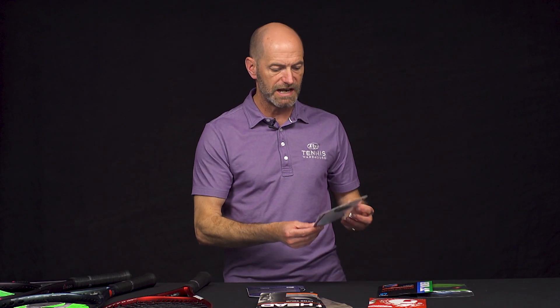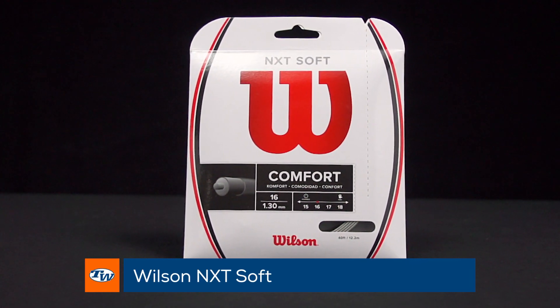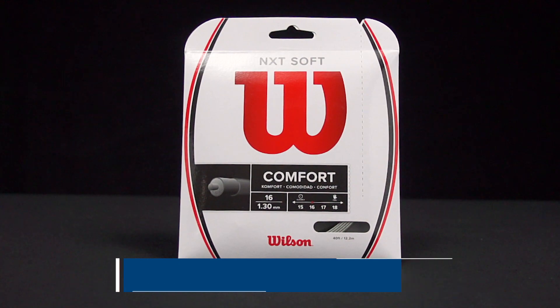All new string now from Wilson: NXT Soft. If you're looking for a really comfortable multi-filament getting close to the playability of a natural gut, NXT Soft is a great way to go.